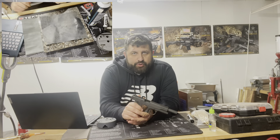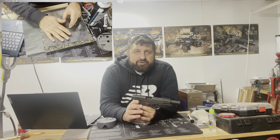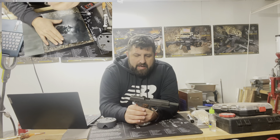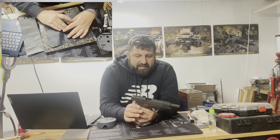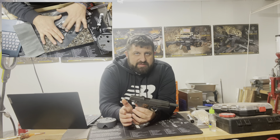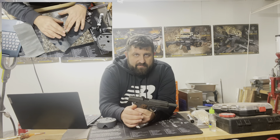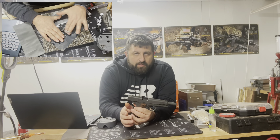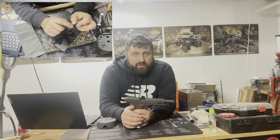For step one in this assignment, we're going to analyze when trigger work should and shouldn't be performed. Everything about the 1911 is all about fitment — making it as tight and precise as possible — and the same thing goes for the hammer and sear interaction. The number one type of trigger work performed on the 1911 is matching the sear and the hammer's angle together, and that's when we need to evaluate if certain trigger work should be performed.